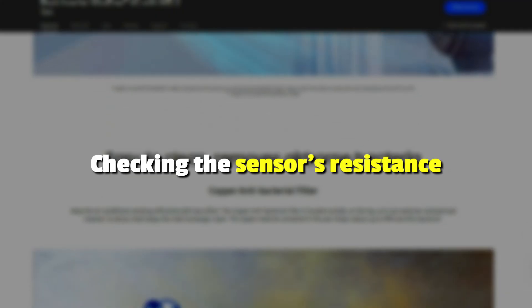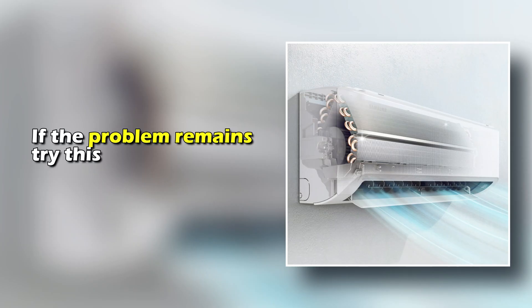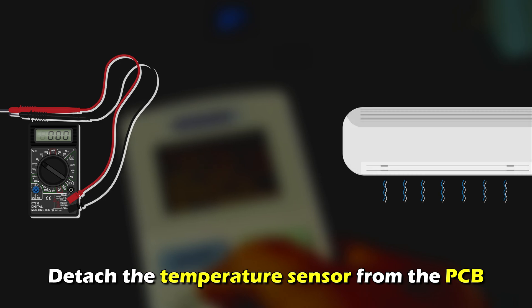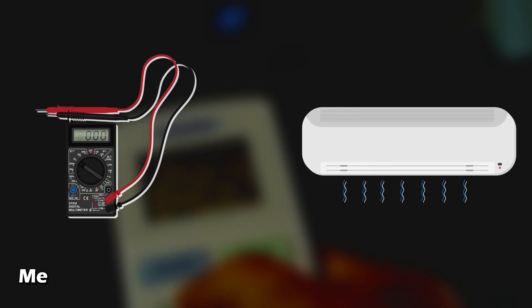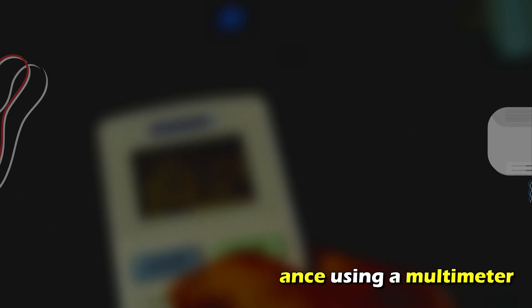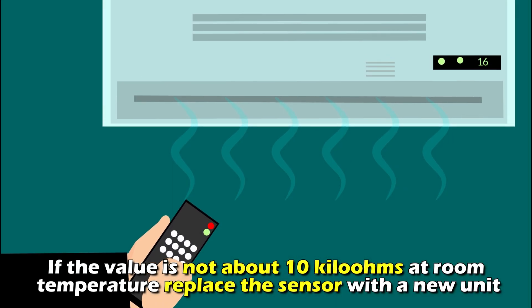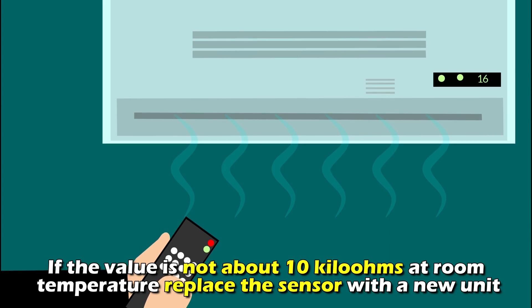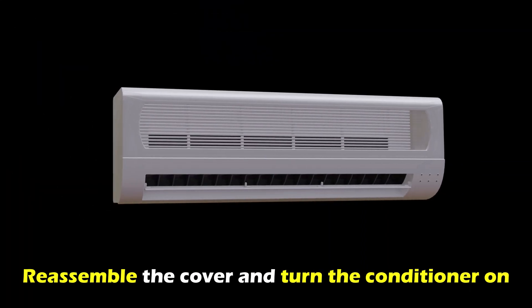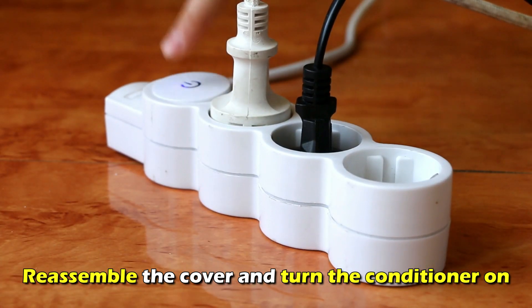Checking the sensor's resistance. If the problem remains, try this after removing the unit cover. Detach the temperature sensor from the PCB and measure the sensor's resistance using a multimeter. If the value is not about 10 kilo ohms at room temperature, replace the sensor with a new unit. Reassemble the cover and turn the conditioner on.